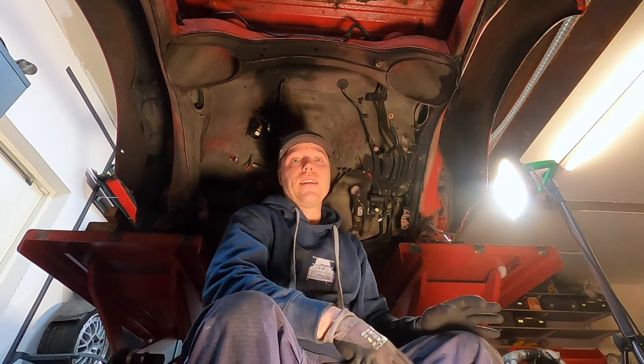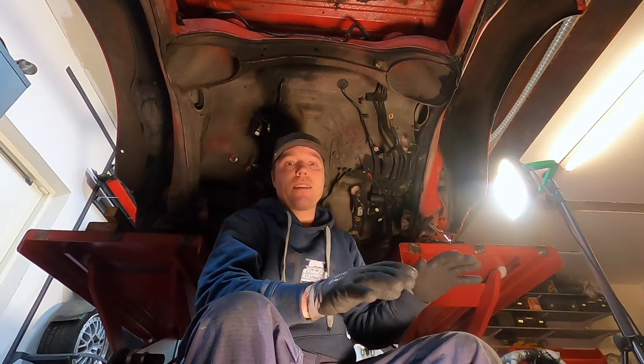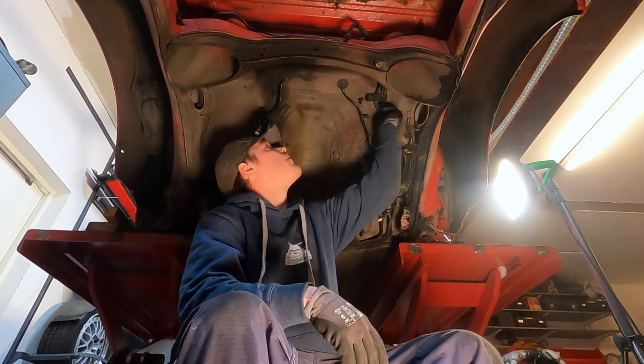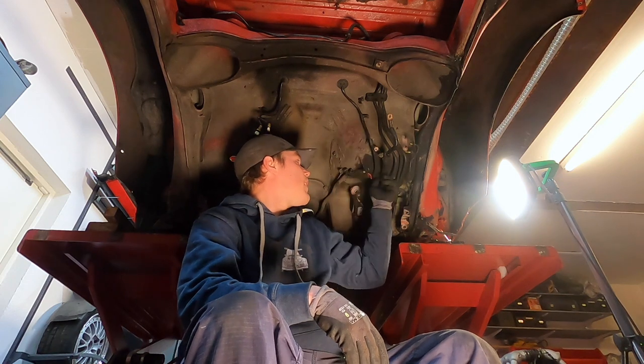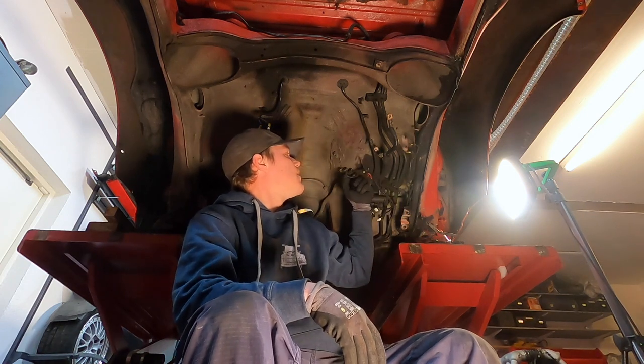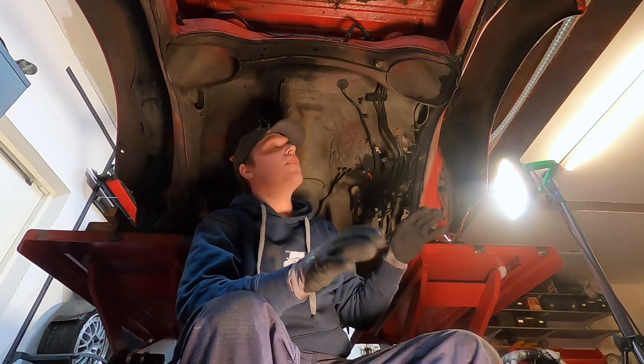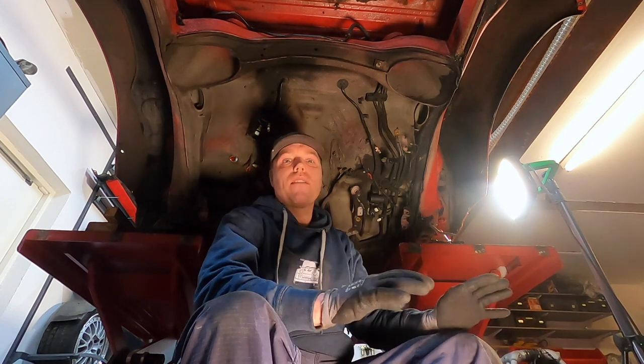I'm down under and I need to clear out everything that is anything in here — all these fuel pipes going upstairs, the ABS sensor wires, the brake wires, the power cables — everything down here that is anything at all, everything needs to go.